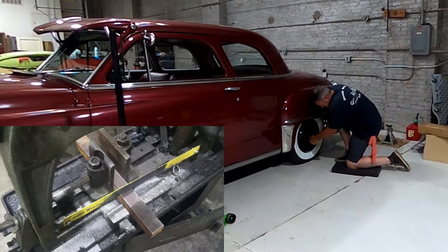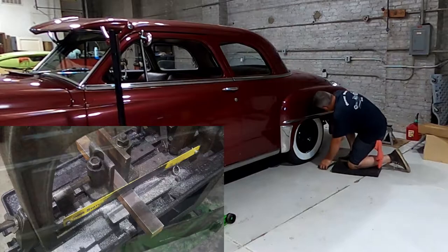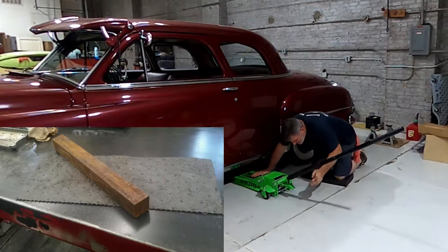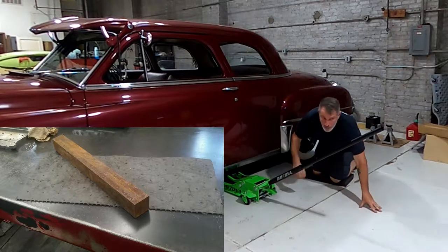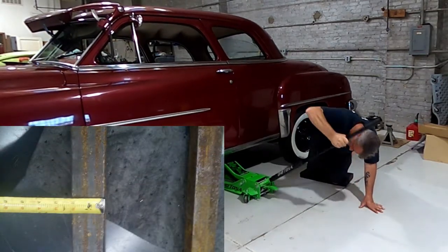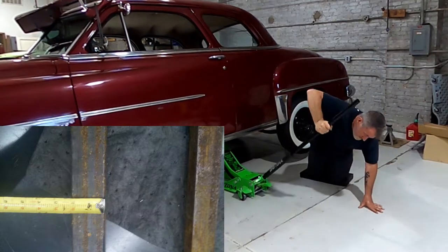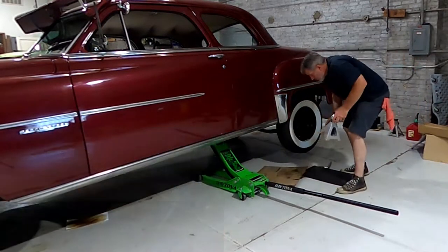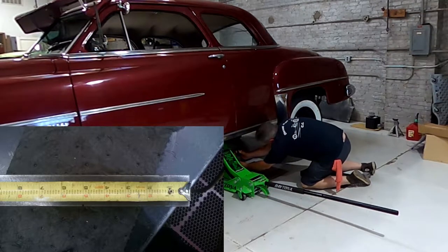Here's the process of coming to the correct lowering block for this car. My initial plan was some solid stock I had sitting around — one and a half inch square solid stock. I would cut them to five-inch lengths, stack them, and have a total of a three-inch drop. That would be a little narrow on the spring but would still work. I also had two-inch square stock that would have overlapped the spring, but as it turns out even the one and a half inch stacked is a pretty heavy chunk of steel.